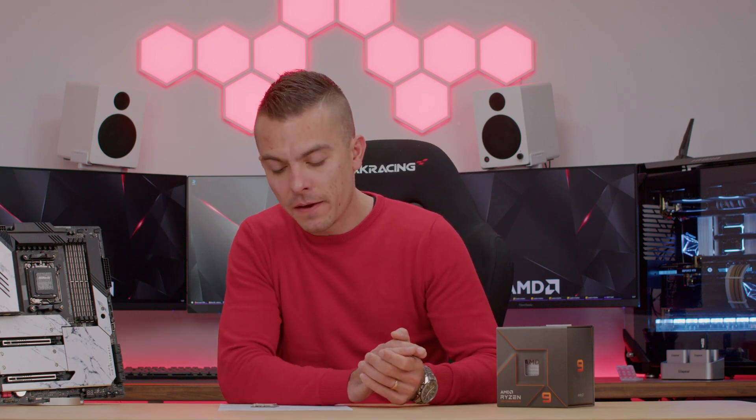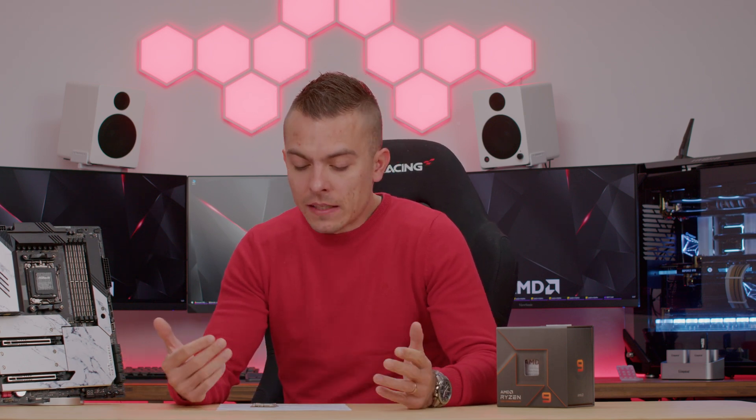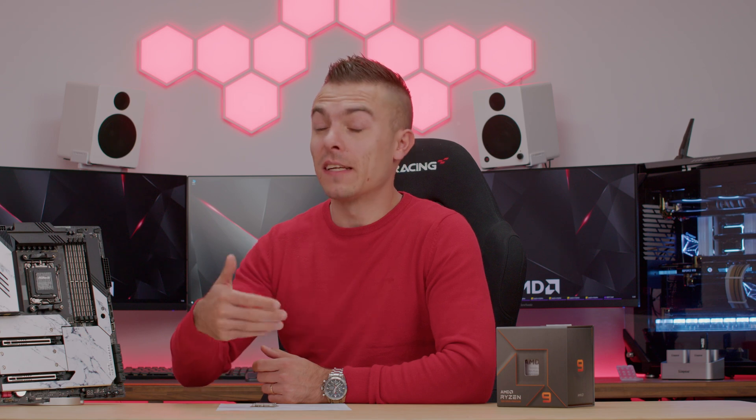For RAM I used Kingston Fury Beast RGB 2x16GB at 6000 MHz, Kingston Fury Renegade Gen 4 2TB NVMe, in a Chieftec Stallion 3 case with a Seasonic Prime PX-850 PSU, and for cooling the Arctic Liquid Freezer II 240 ARGB. Having good VRM on the motherboard, decent airflow in the case, and quality cooling is important for consistent thermal results.